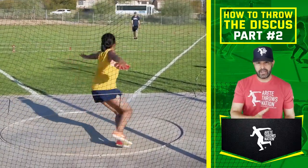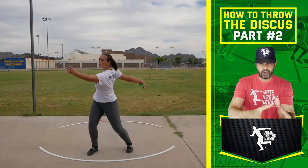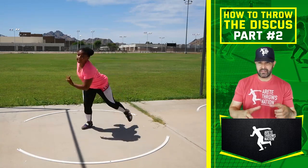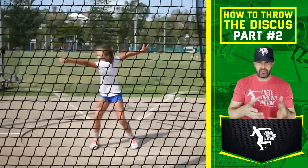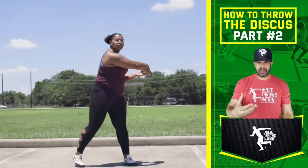If you're a thrower, you're going to be able to relate to one of these images. You may see your future self or your current self. If you're a coach, you might have all of these athletes. I've worked with all of these athletes, and the ones I'm not working with are using the throwing chain reaction system. It really helps to keep things organized, keep everybody on the same language, and look at the throw for similar things.